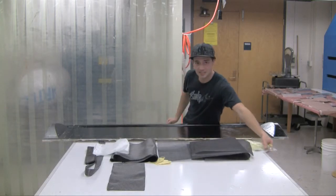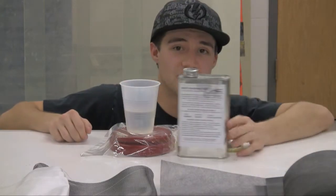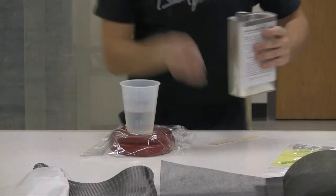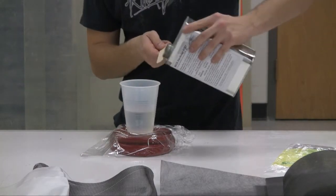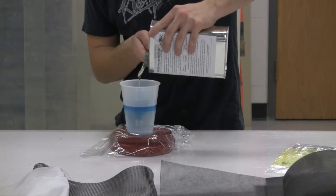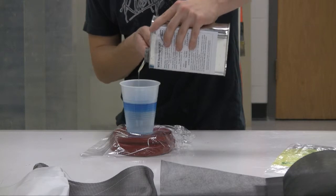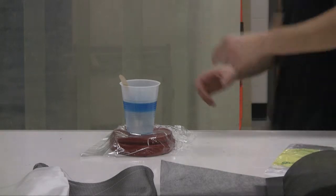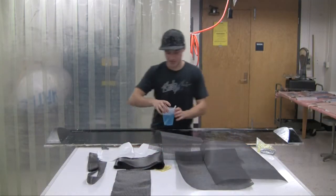We're going to mix up 200 grams of our standard laminating resin with our slow hardener. We want to get this as accurate as possible because the integrity of the epoxy really depends on it. We'll use a big stirrer instead of a popsicle stick. We're going to get 80 grams of hardener. When you mix larger amounts, you have to move a little quicker even with the slow hardener — the sheer amount and increased heat will make it cure quicker.